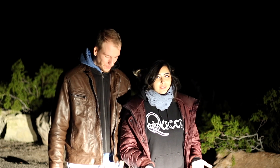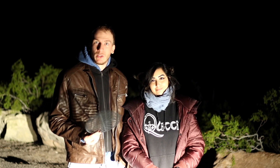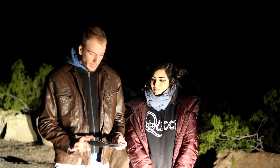Every time someone asks us which episode it was or what time frame it was in, we can't remember. So we're doing this video today so we can show you how to focus really quick and have one video just for that, so it's much easier to link it. And yeah, we're gonna use this Bahtinov mask right here — let's do it!